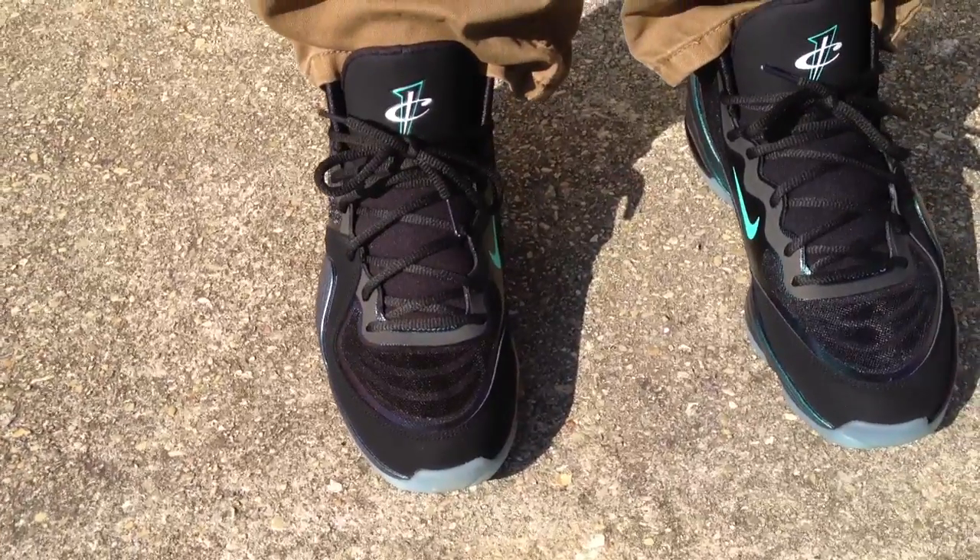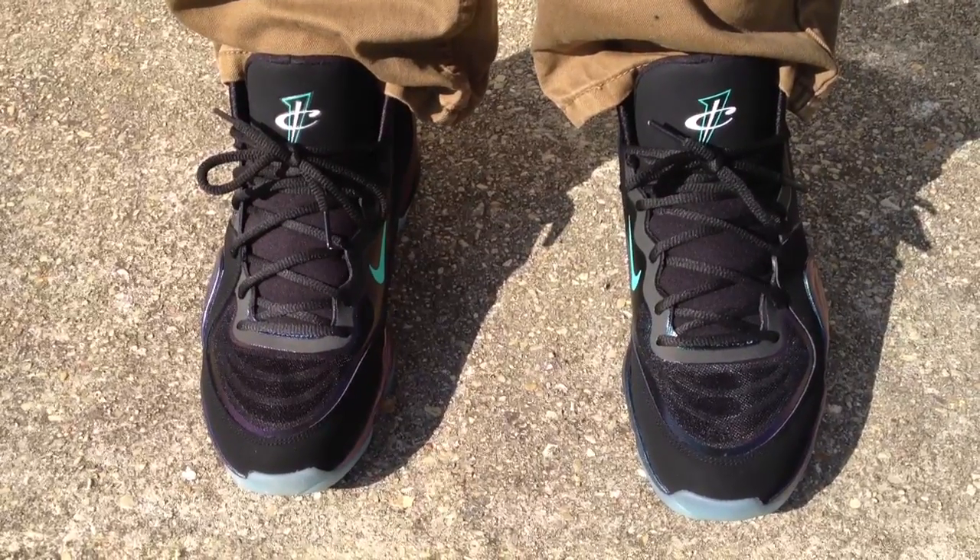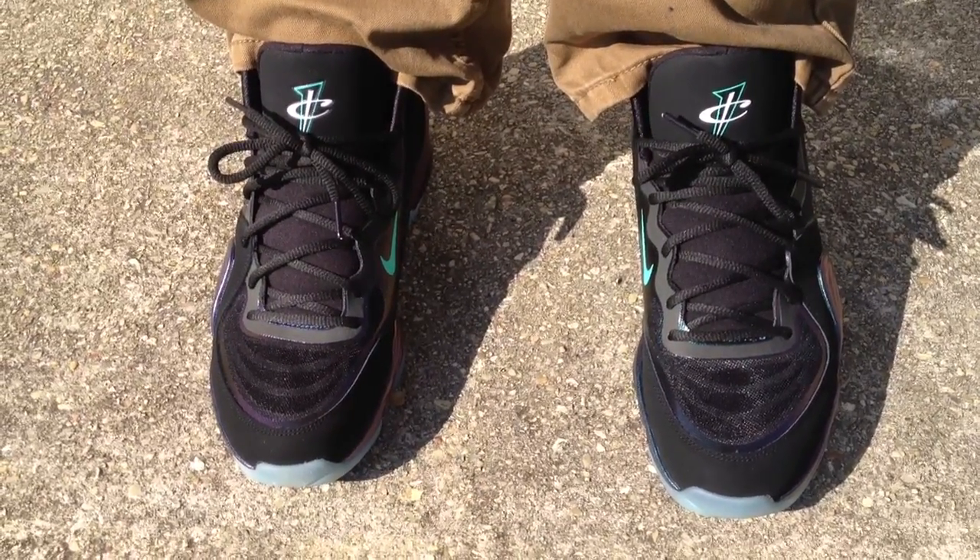If y'all are on the fence about these, this is what they look like on feet. Or if y'all ordered them, this is what they look like. Y'all go ahead and subscribe to my channel, hit that like button, follow me on Instagram at TMCII. Peace.